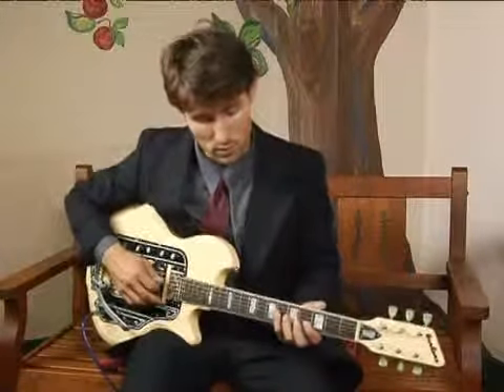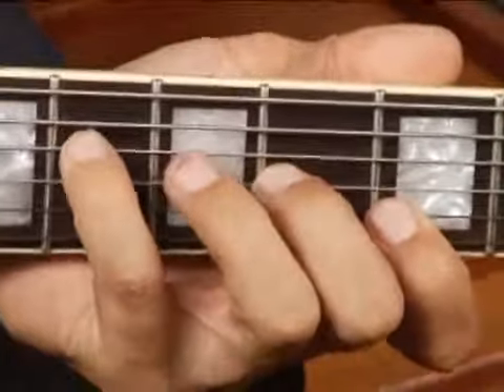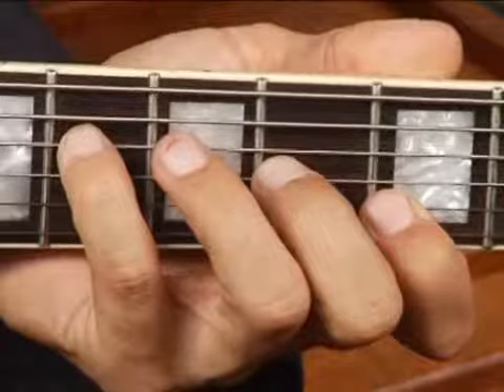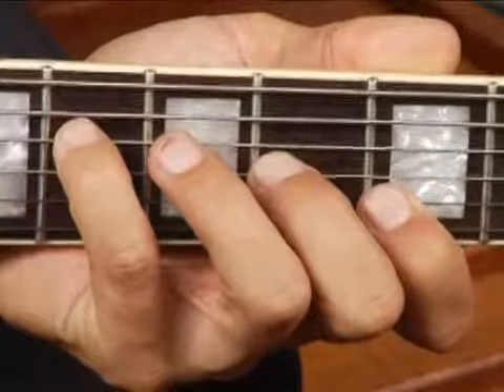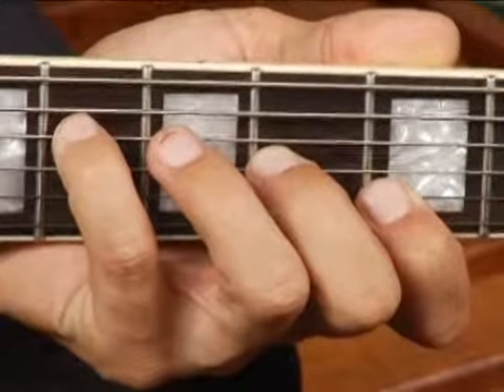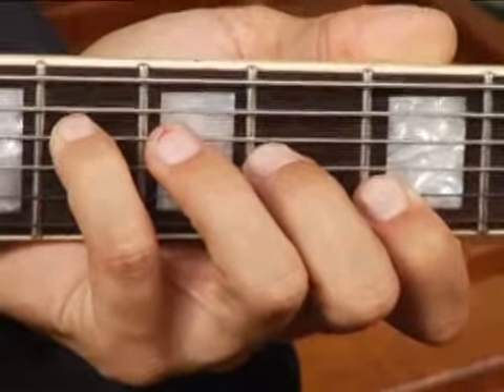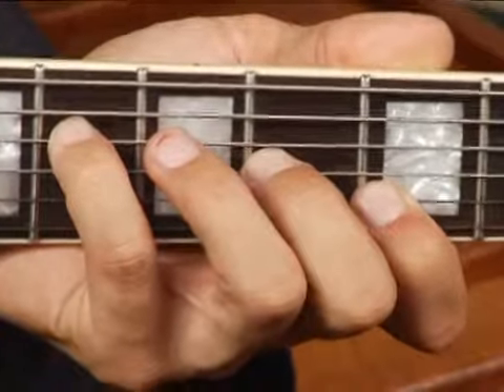To play A flat diminished in root position on the middle top set of strings, place your pinky on the sixth fret fourth string, your middle finger on the third string at the fourth fret, and your fourth finger on the third fret second string.